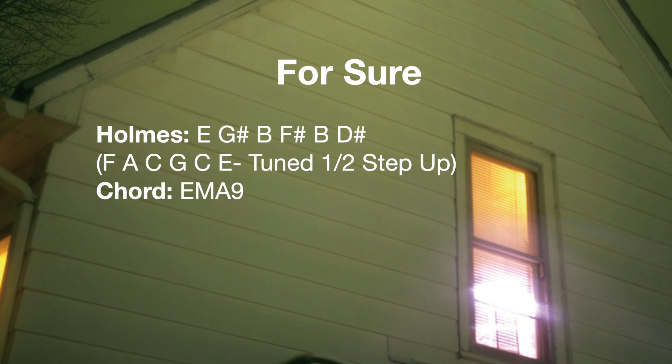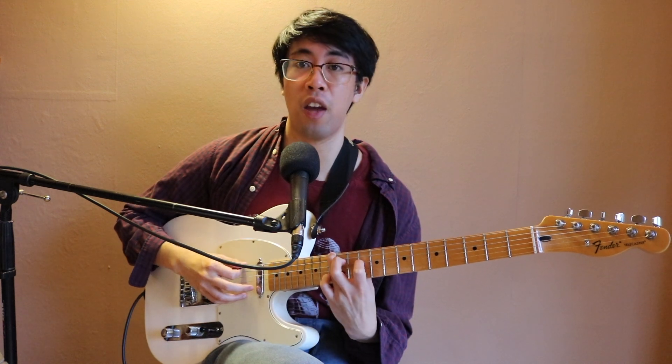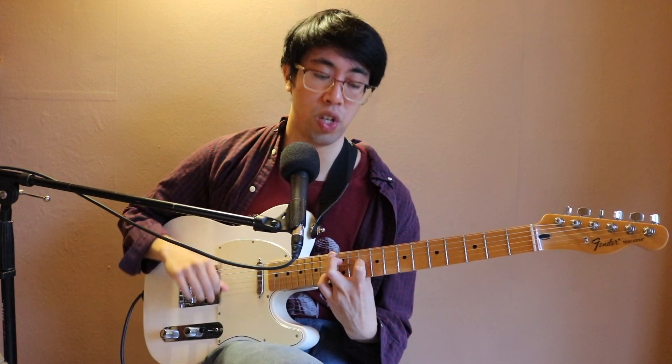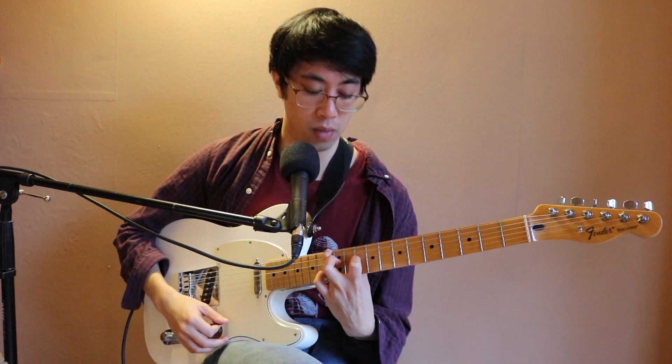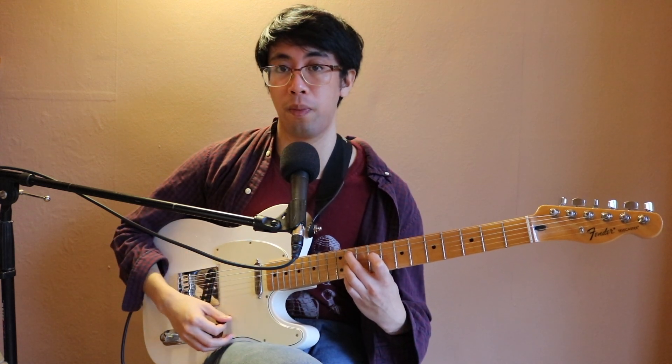For 'For Sure,' there's just one guitar playing, played by Steve Holmes. His guitar is tuned to E, G-sharp, B, F-sharp, B, and D, which spells an open E major 9 chord. This tuning is actually more familiar than you might think — if you transpose it up a half step, you'll get an F-A-C-G-C-E tuning, which is a classic emo sound that a lot of us have probably messed around with.